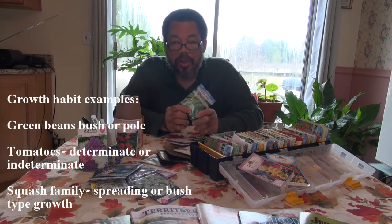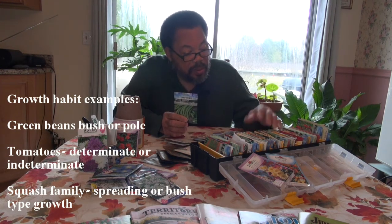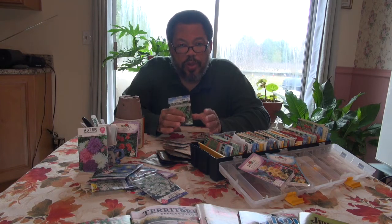We should also consider growth habit. These green beans, for instance, you can buy them as a bush bean or as a pole bean. Tomatoes can be indeterminate in their growth habit, meaning they continue to grow until frosted and can get to be five or six feet tall or more — that gives you a challenge when staking. Or you can get determinate tomatoes, which top out at around three feet. Determinate types tend to produce tomatoes over a shorter period, while indeterminate ones produce all season until frost.